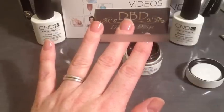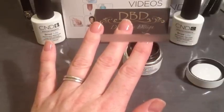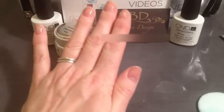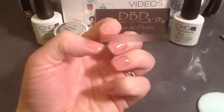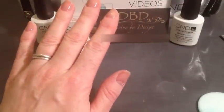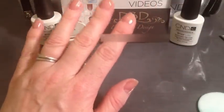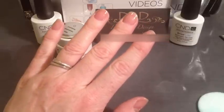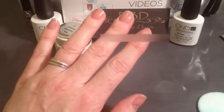I've done all five nails now. This needs to be set in the light and cured for two minutes, just like you would with regular shellac. My nails have now been cured in the light for two minutes. The first thing I notice is how really light it is — which is obviously where it gets its name from — and it doesn't feel like I have anything on my nails at all. At this stage you can now apply the top coat and cure that for two minutes.